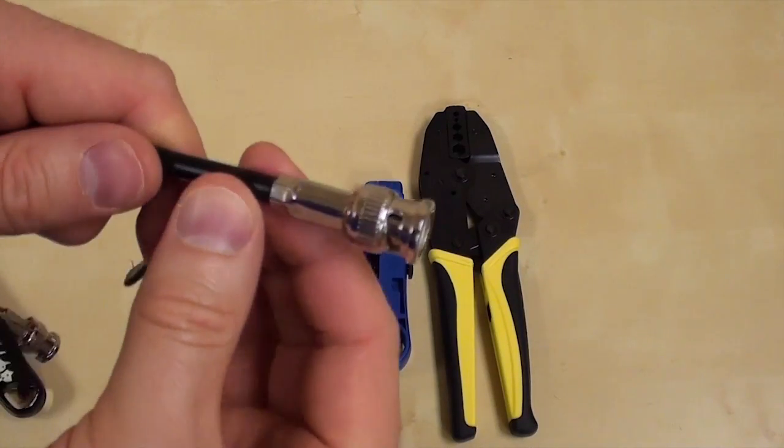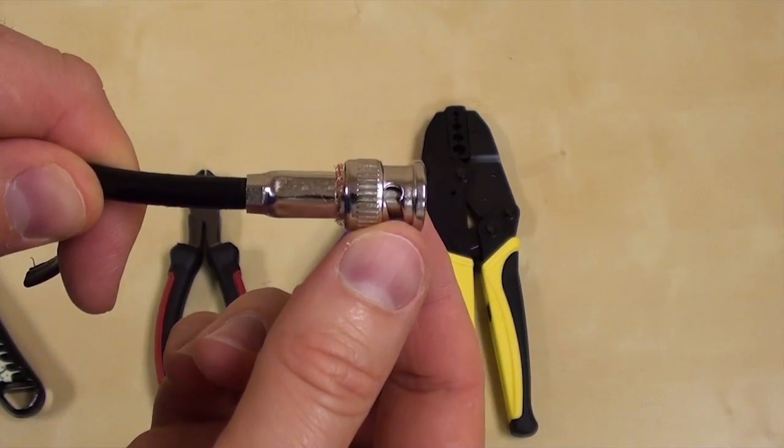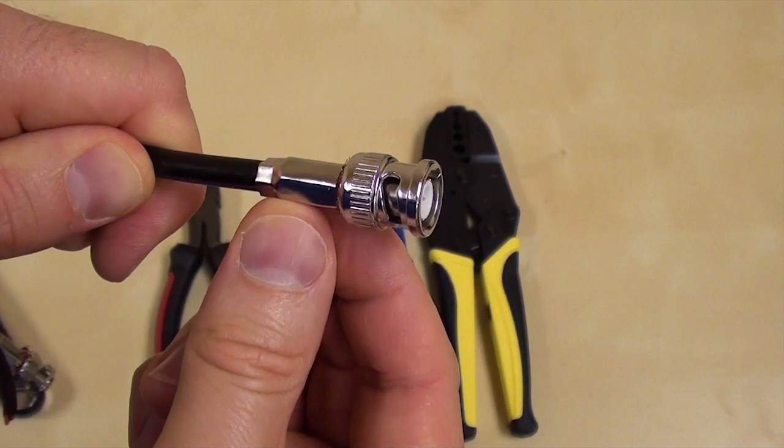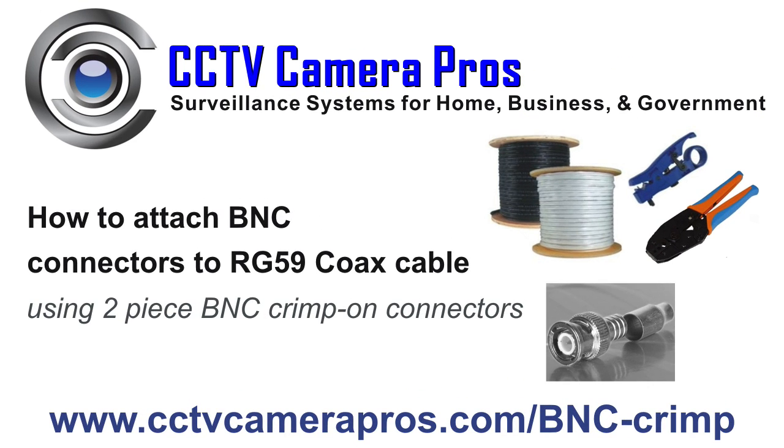There we have a nice secure BNC connector on our coax cable. For more information and pricing, please visit www.cctvcamerapros.com/BNC-crimp. Thank you for watching.